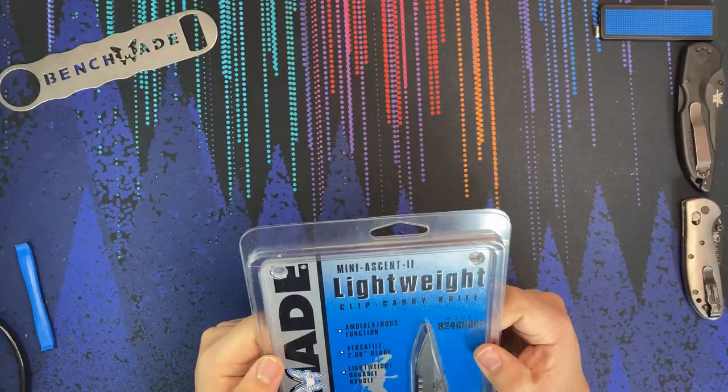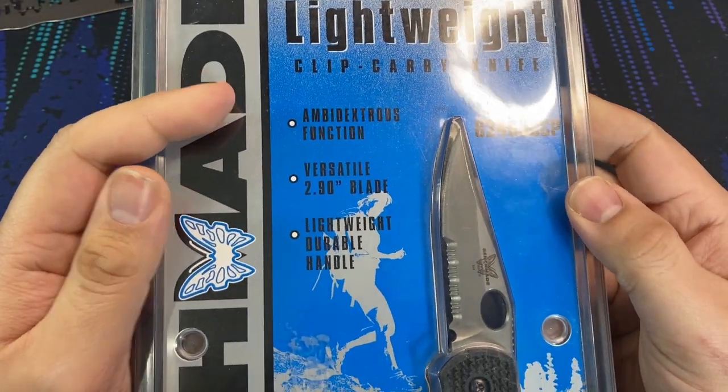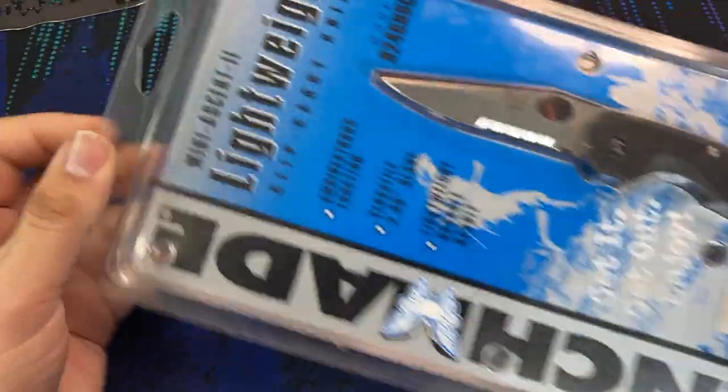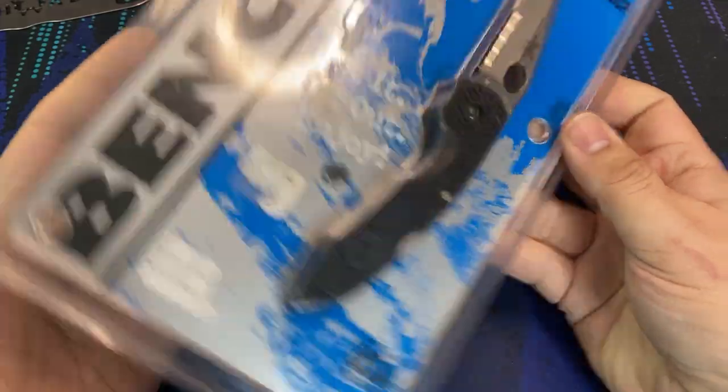The model of this knife is the Benchmade Mini Ascent 2. Even to this day I don't see too many Benchmades sold in clamshell type packaging like this, so I'm guessing this was a model intended for a large retailer — maybe a Cabela's, a Bass Pro Shop, maybe a Walmart.